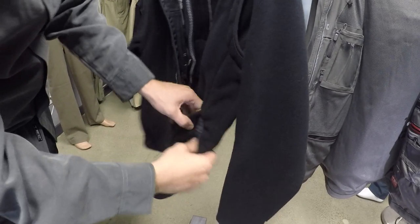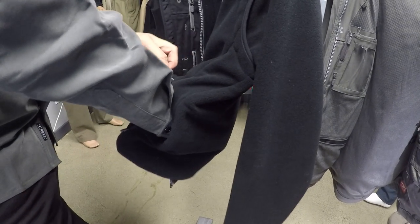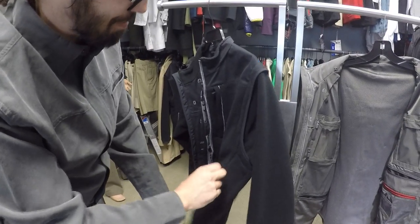Similar on the other side - it has a hand warmer pocket as well. This also has a smaller pocket inside of it to catch your change that may go loose in your pocket, to keep that from falling out.